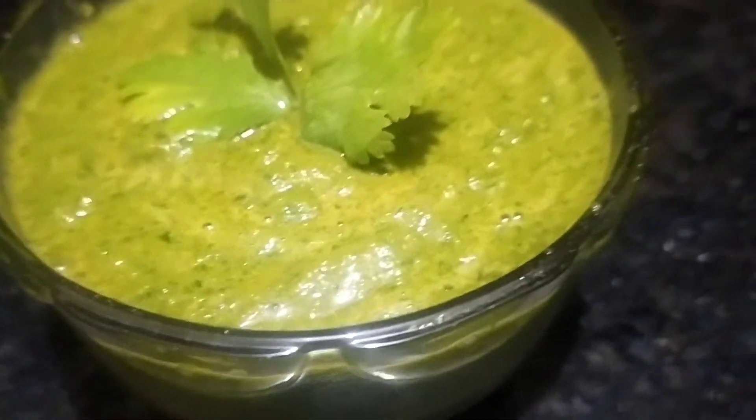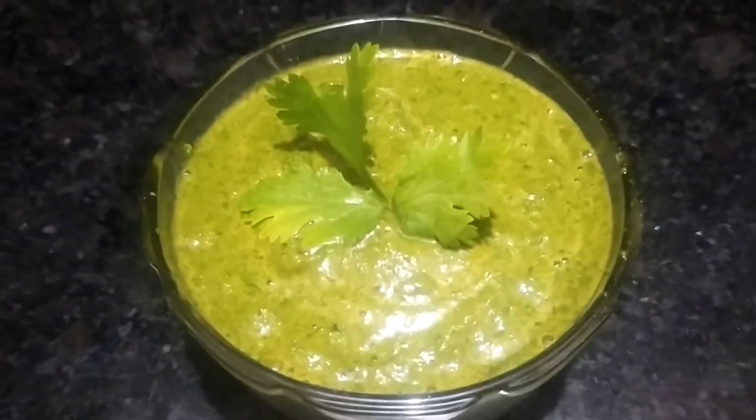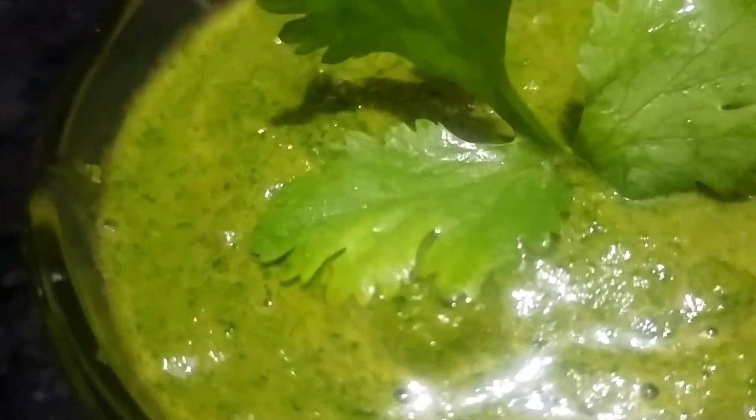Hi everyone, welcome to my Yummy Life. I am going to take you through a very instant and yummy recipe that I am going to make in 2-3 minutes.